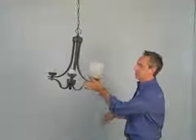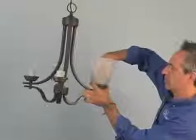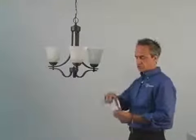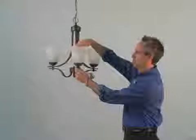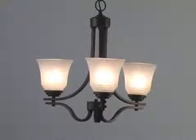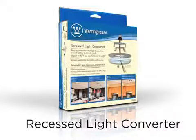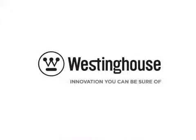Since these have threaded sockets, just place the glass and secure it with the threaded ring. Now that the fixture is hung, we want to install some Westinghouse LED bulbs. With the power on, we turn the switch on. See how easy it is? The Recessed Light Converter allows you to significantly change the look of any room in your home. This is just another way to brighten your home with Westinghouse — innovation you can be sure of.